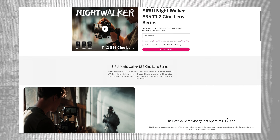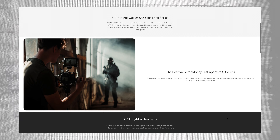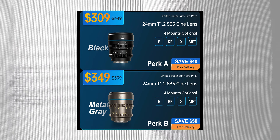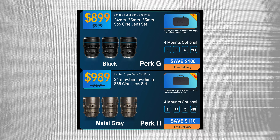Today marks the first day of the Indiegogo campaign to get early bird pricing on these lenses. If you want to save 10%, check out the link in the description below to take advantage of the early bird pricing. That's it for me — I hope you enjoyed the video. If you did, make sure to give it a like, and if you're into the overall content of the channel, consider subscribing. As always, thank you for joining.